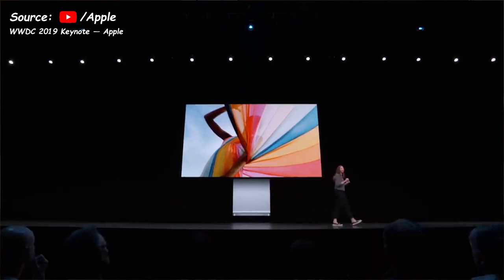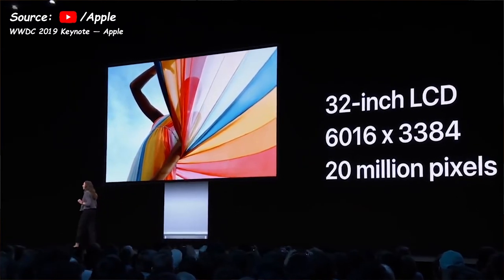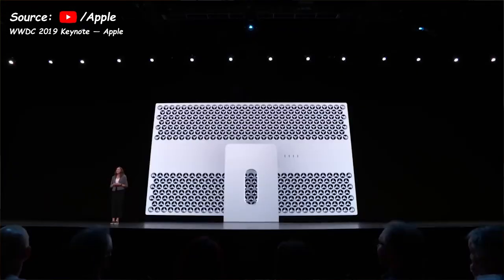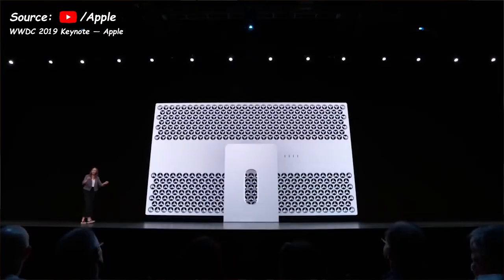The display is excellent for color work with a P3 wide color gamut and true 10-bit color, and it comes pre-calibrated with wide viewing angles. There is also a nano-textured model where the glass is textured ever so slightly to avoid reflections. It has 1000 nit sustained brightness and 1600 nit peak brightness with a 1,000,000:1 contrast ratio — exceeding HDR standards, which Apple is calling XDR, Extreme Dynamic Range. Since the display is bright and has a powerful controller, it uses a large fan for cooling, aided by the cheese grater enclosure.